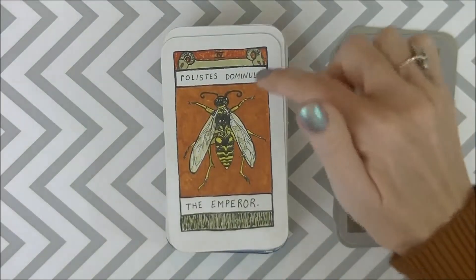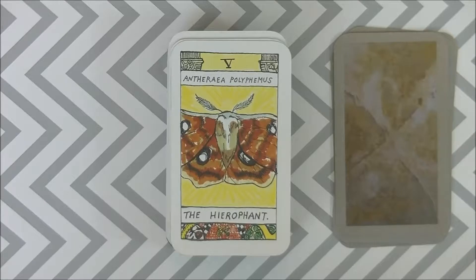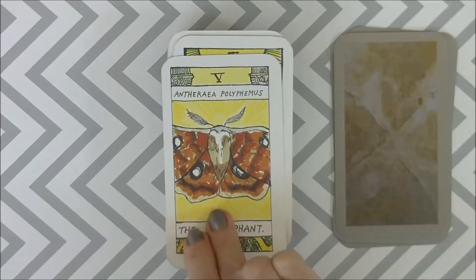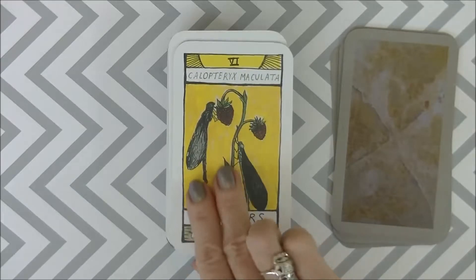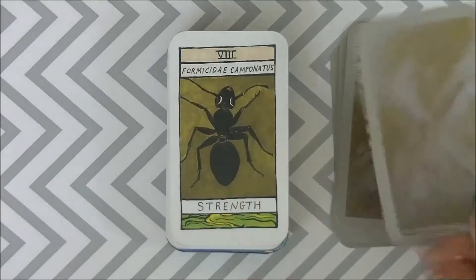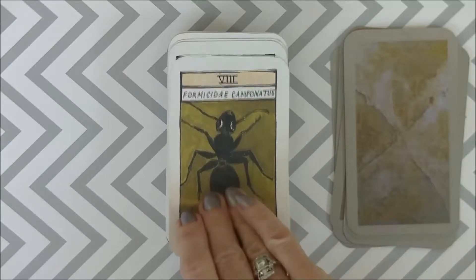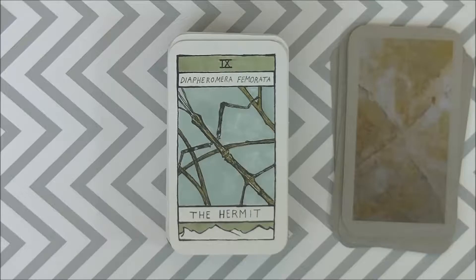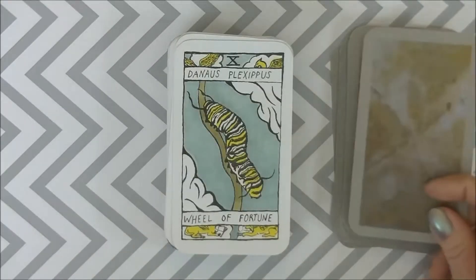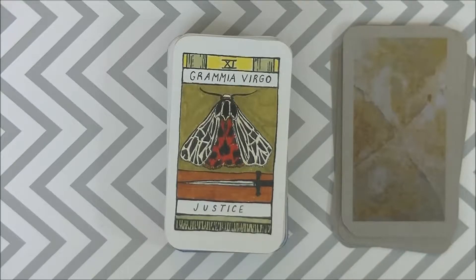The Emperor with the ram. The Hierophant again with the pillars. The Lovers with the little feet and sunshine. The Chariot. Strength — the ant. The Hermit. I wasn't sure how I felt about it at first but I'm coming around to it. Wheel of Fortune. Justice.